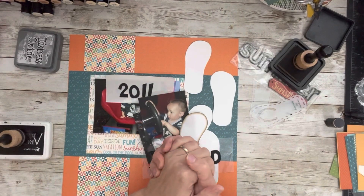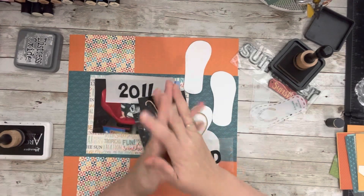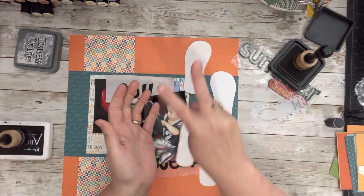Hey everybody, welcome to my little corner. There is no wrong way to play with paper and I'm doing layout two of the Collections Obsessed — yeah, rewind — I'm doing layout two.